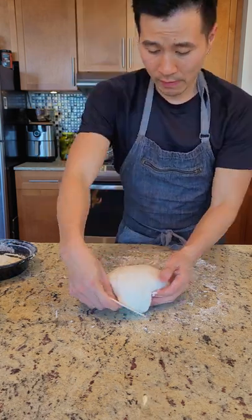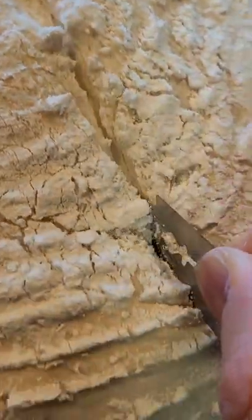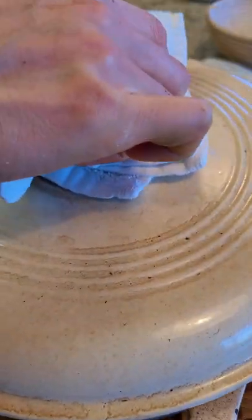We're baking in a dutch oven at 450 degrees. After 30 minutes you're going to take the lid off and bake for another 20 minutes for extra color.